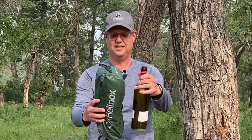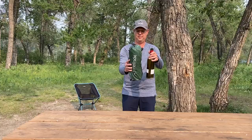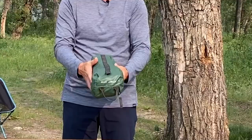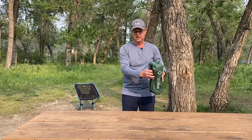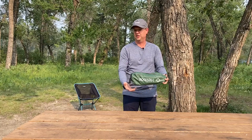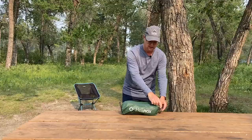So this is the Helinox Chair One. It comes in a really small package — actually right about the same size as a bottle of wine. You can see that it packs up small in this zippered pouch. The pouch that it comes with is great. It's got lots of hoop attachments, so you can clip this right to your backpack. I often put it right on the bottom and strap it there, but it's small enough you can fit it right inside most bigger packs.